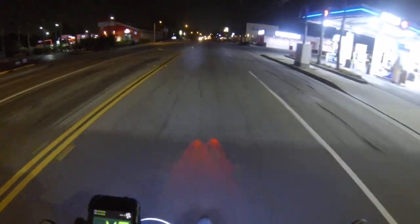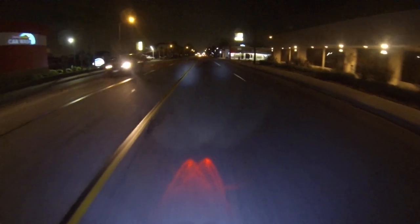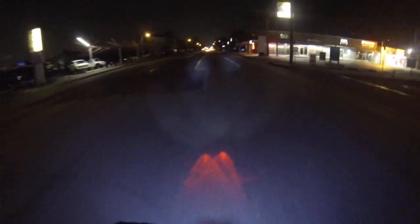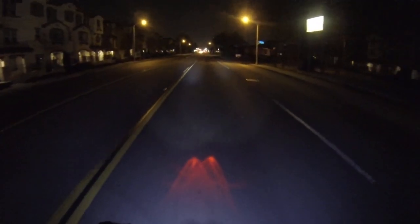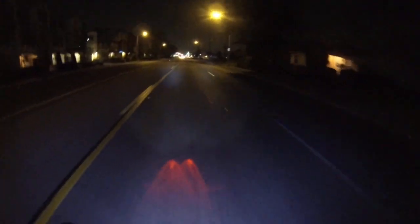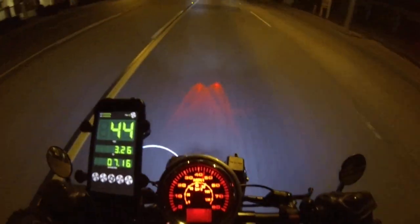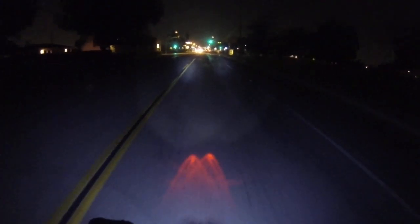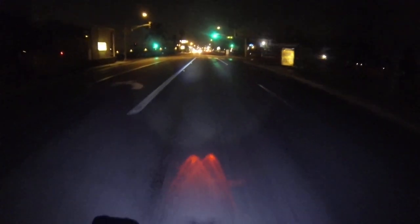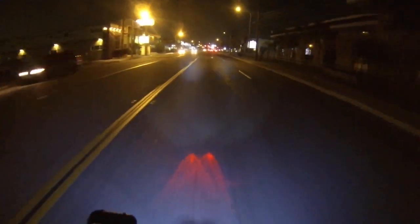I really liked the Egg Rider in terms of its size and how it worked, but I did not like having to manually power it off to save your trip data and odometer. After going through those two displays, I just completely gave up on tracking my miles. But I can guesstimate — I ride about 30 miles a day, five days a week.